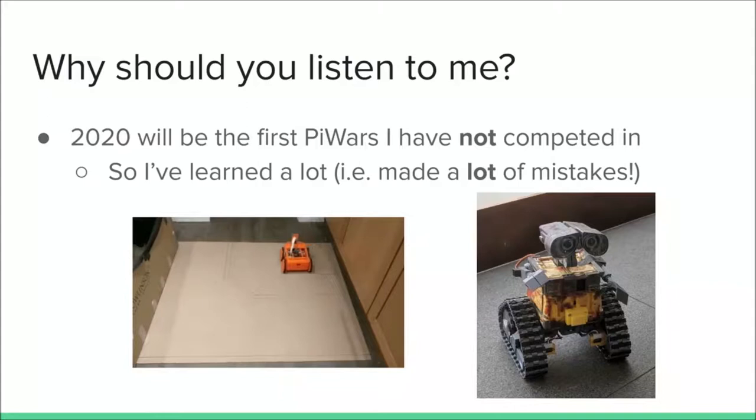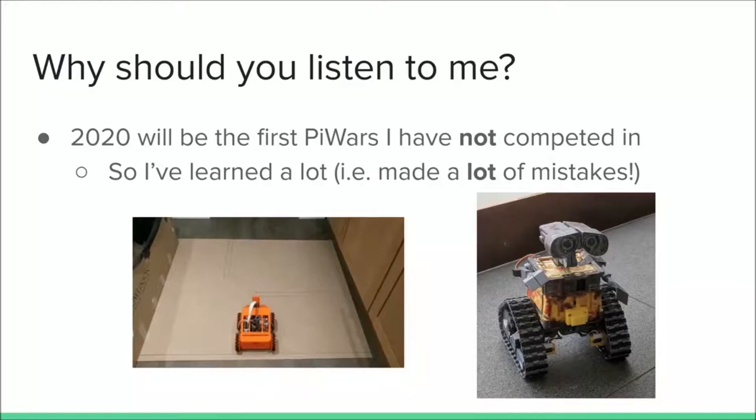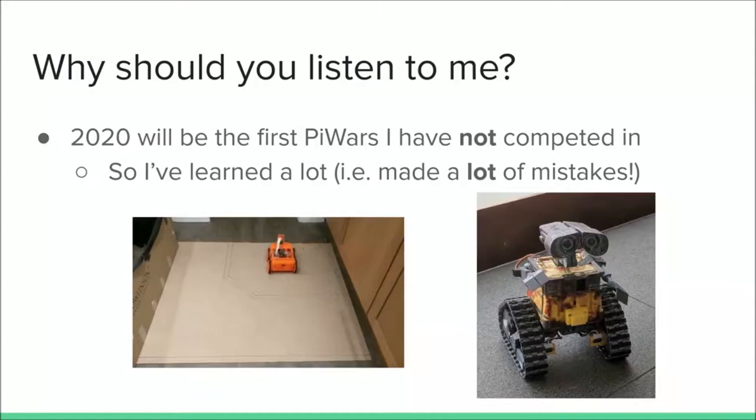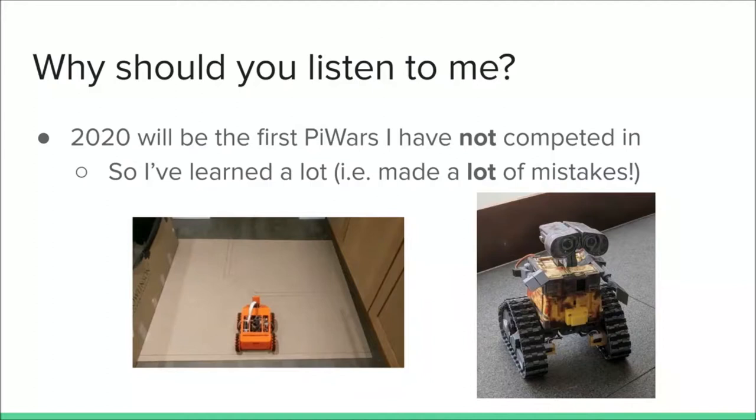So who am I? As you've just heard, I've been in PyWars since the beginning. 2020 is the first one that I'm not going to be competing in, and yes, that means I've made all the mistakes. WALL-E was 2019's robot, and TigerBot — the orange one with the Mecanum wheels — is the 2018 entry. You can find both of those in the display area if you want a closer look.